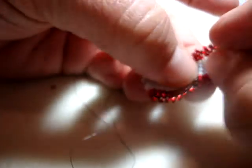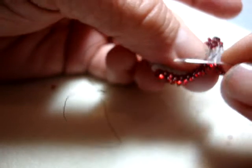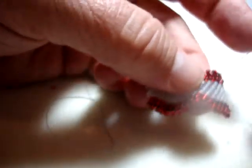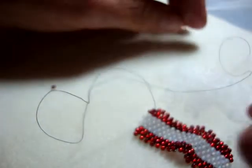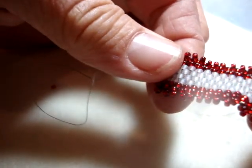So here I come up through my last bead. I'm caught — I'm going to loosen it with my fingers and use the needle to tease it loose. Pull it taut. Now I'm going to take my scissors, pull it as taut as I can, and clip it so you see no evidence at all of the thread.